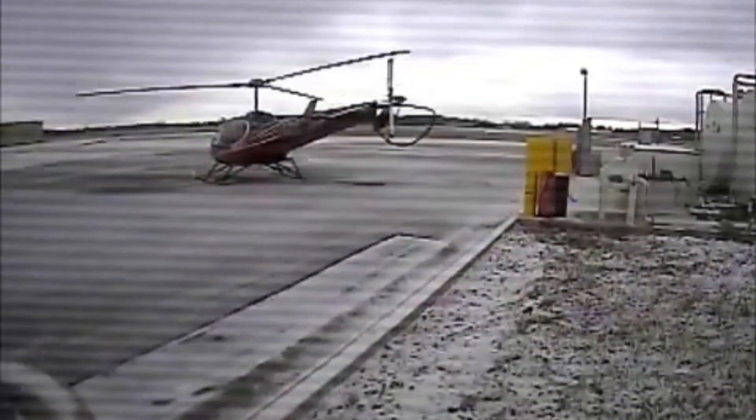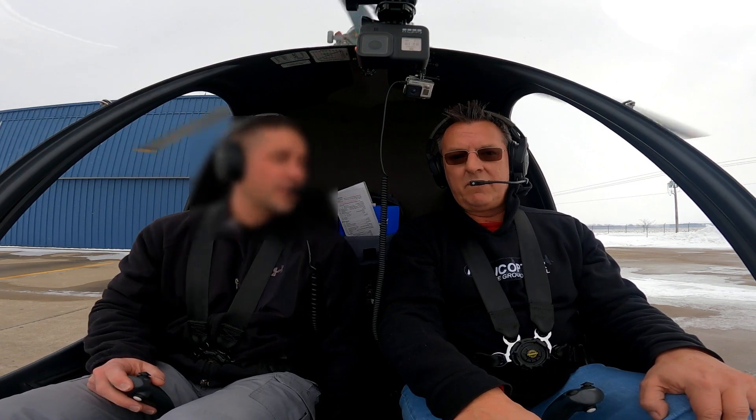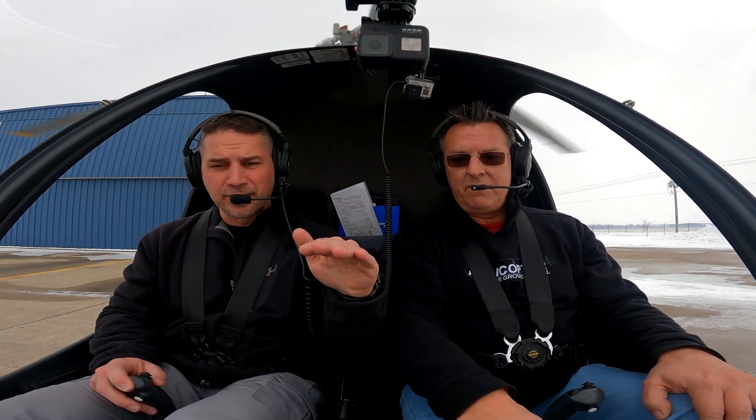Yes, and it's happened to me. I was with a student one time. He rolled off the throttle very quickly to do the sprag clutch check, and I wasn't ready for it — he just did it. And we were sitting next to the fuel pumps, and it scared me because the whole aircraft rotated. We were so close to the pumps that I thought we almost hit it.